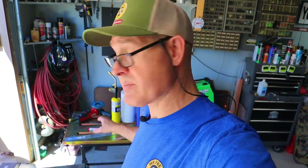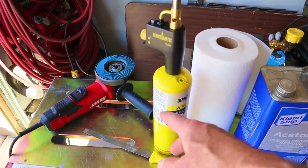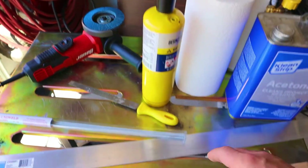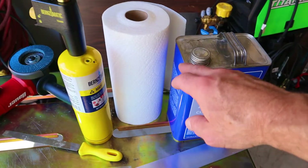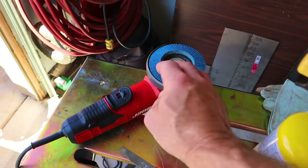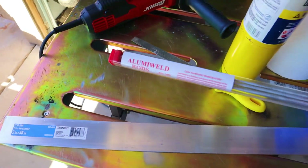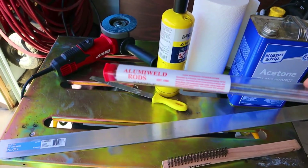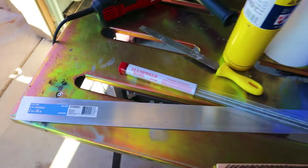Let's go over the supplies we're going to use for today's project. I'll put an affiliate link for some of these in the description below, and if you use one, it really helps out the channel. We've got map gas and the torch — this one has a self-igniter — a stainless steel wire brush, acetone and paper towels. You can use a file to bevel or a grinder with a flapper wheel. And of course, we have the aluminum welding rods from Harbor Freight, called Aluma Weld.